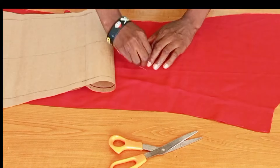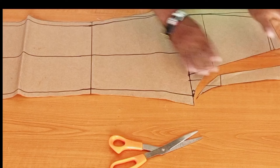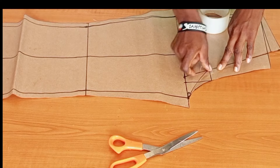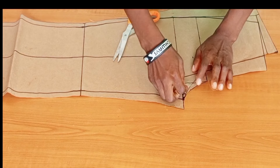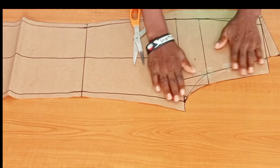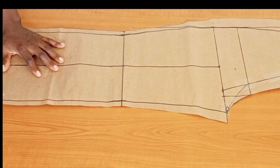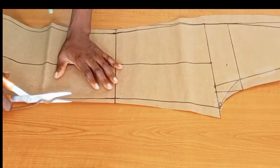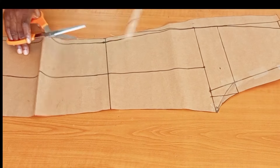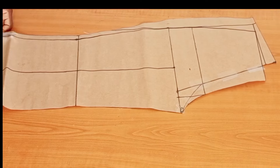We are done with the back piece — we have our two back pieces. Next, I'm going to tape the front crotch line back. I'll place it together, making sure the hip line and waist line align. I'll trace the front piece separately so I have a clean front pattern, then cut off the back pattern allowance to get the exact front pattern.